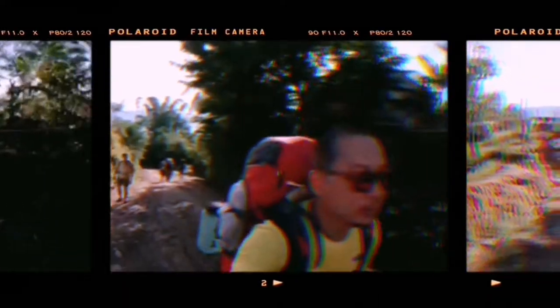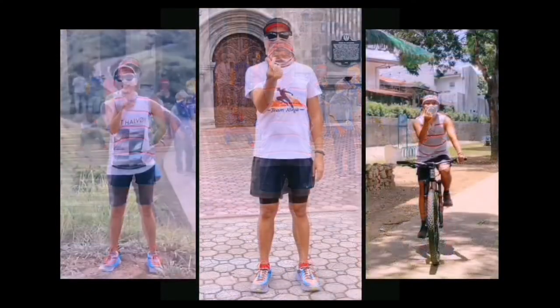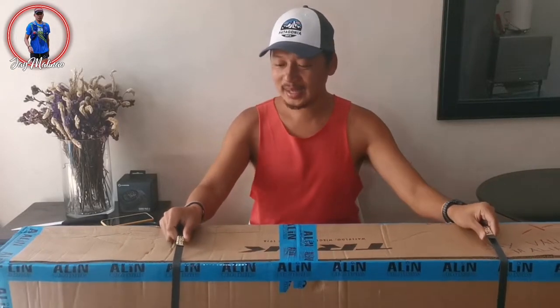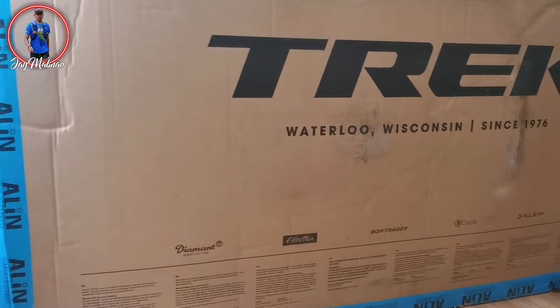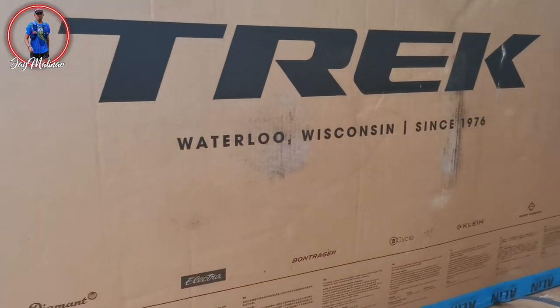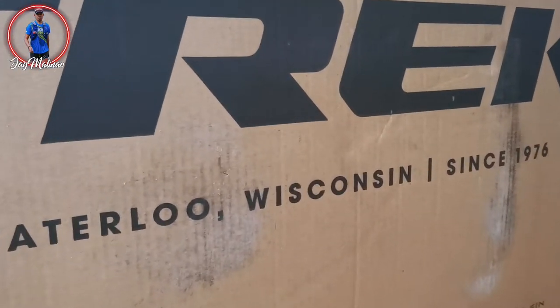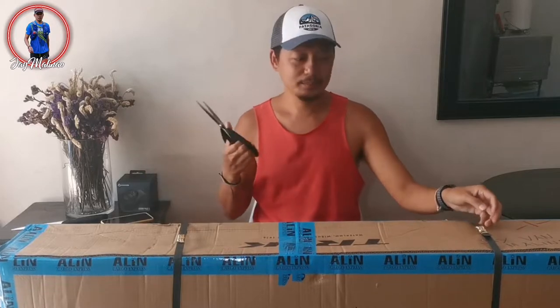Tarasamahan niyo ako sa pag-unbox nito. But before that, let's do the intro. So ito na yung bago kong toy guys. Tiyan! Ito na ang napakalaki kong package. Ito na pag-unbox nito, so buksan na natin.